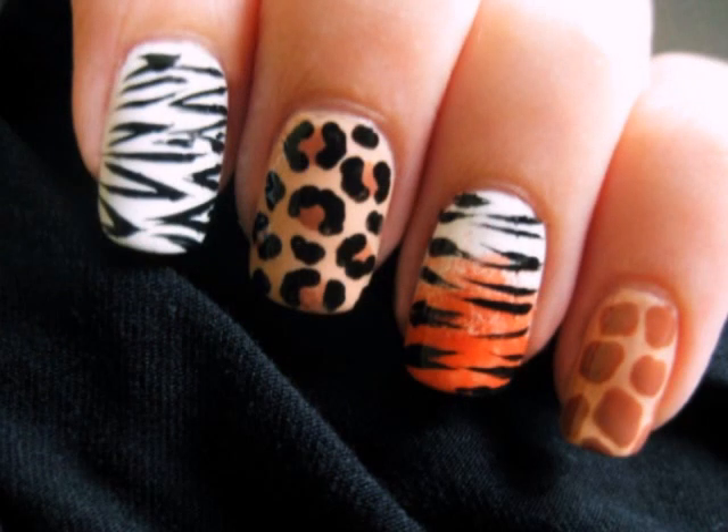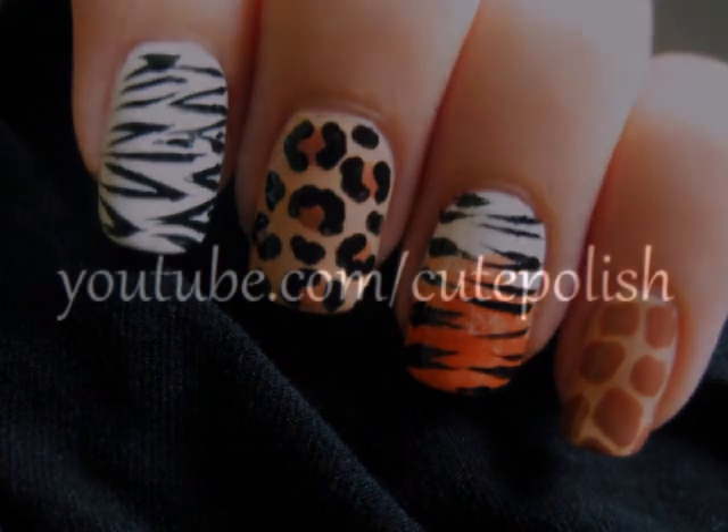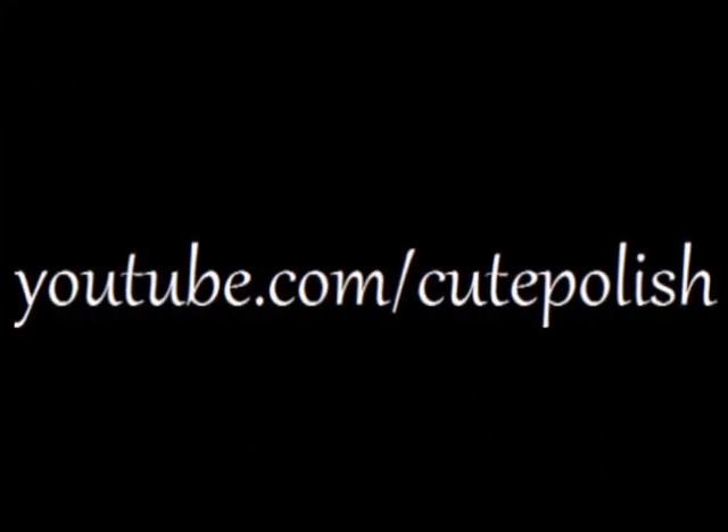If you'd like to see how to create some more animal print designs, then click on this picture. I'll see you next time.